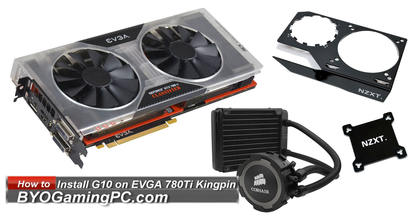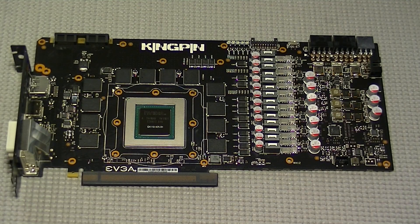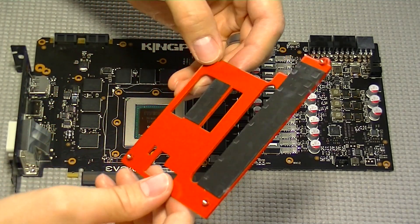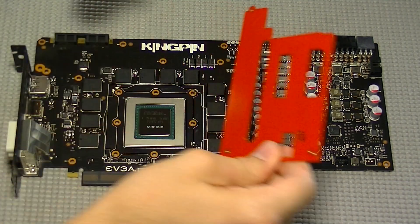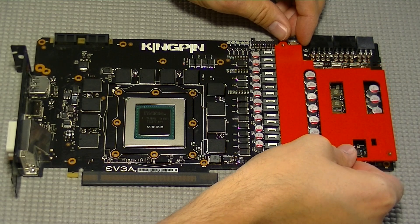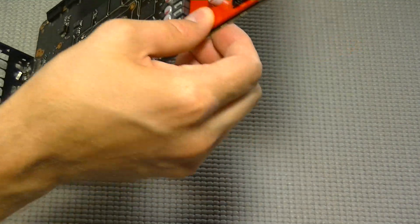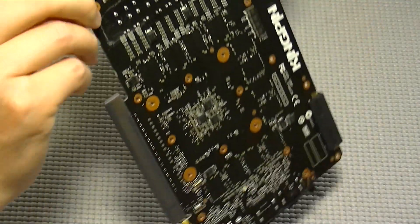Today we're going to install the NZXT Kraken G10 water cooling bracket with the Corsair H75 on the EVGA GTX 780 Ti Classified Kingpin Edition. We are going to start this video assuming you've got the Kingpin Edition completely disassembled. We're going to start by putting the VRM heatsink back on — I preferred to have this on to increase the cooling to the VRM to help reach those higher overclocks.